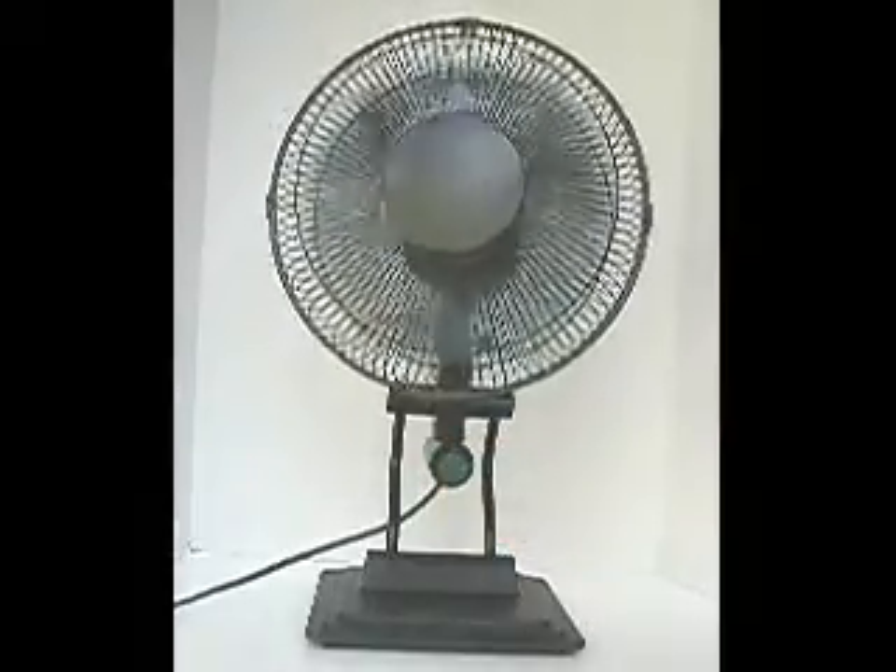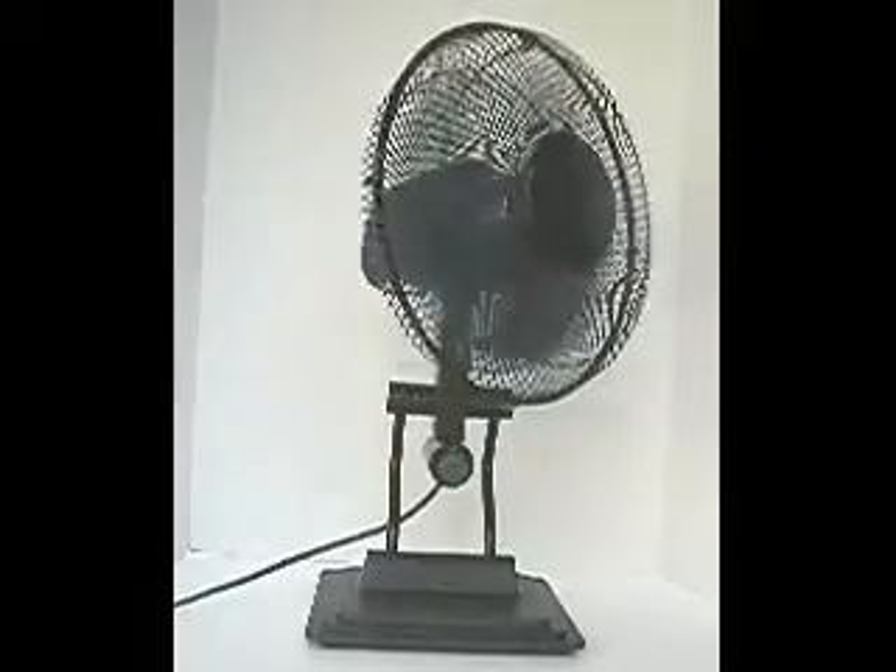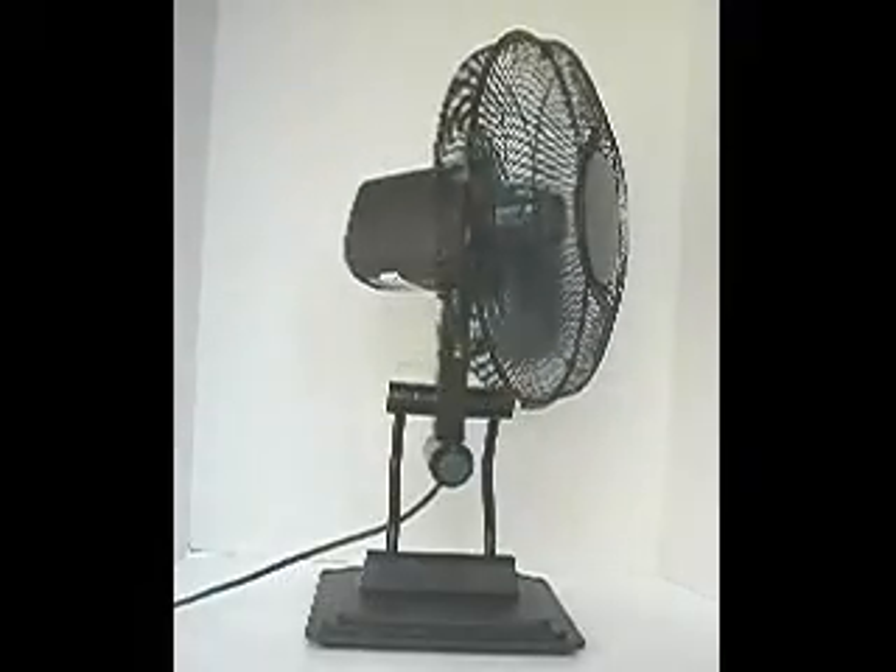You can also set it for stationary. It's a very nice smooth fan, quiet, and moves a lot of air.